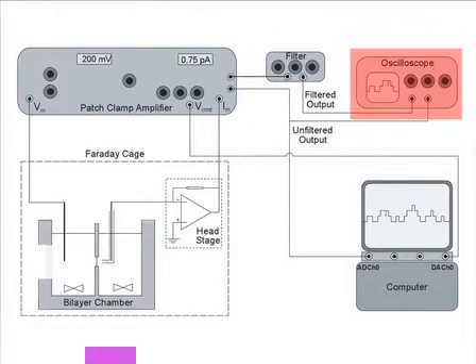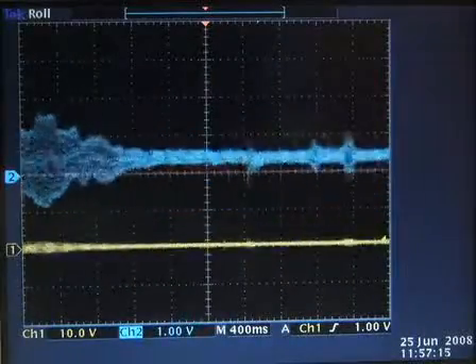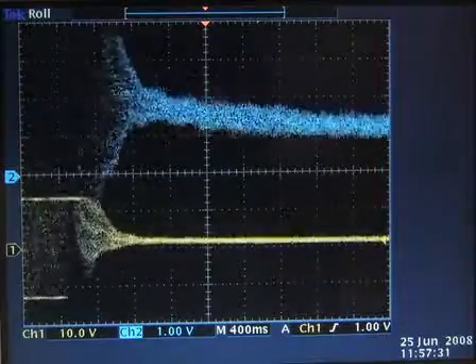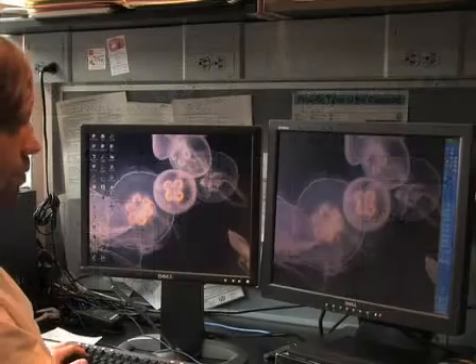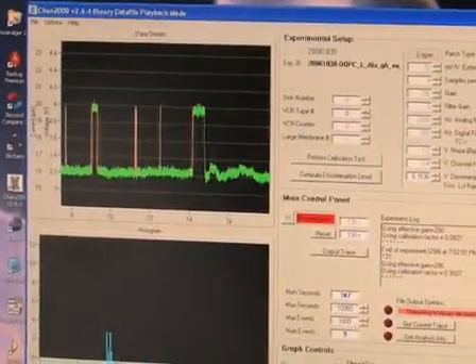An oscilloscope is used for displaying the current signal, both the output from the patch clamp amplifier and from the electronic filter. You will also need a computer with a data acquisition system that digitizes the patch clamp signal at 20 kHz. We use an in-house developed software for data recording and analysis. All of the equipment is turned on 20 minutes before beginning.